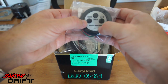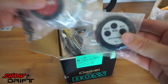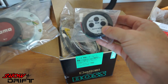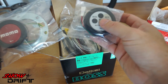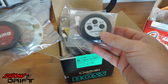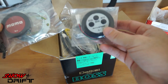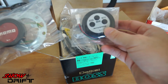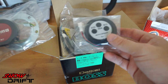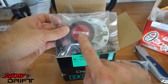You can accelerate and slow down with these buttons if you choose. We're going to be using the Momo horn button instead of the included button. This included button also works as cruise control, so if you enjoy cruise control it's a nice option. You can also use it with a different steering wheel if you're driving long distance.